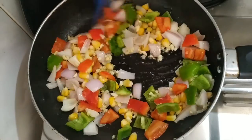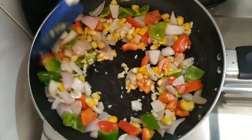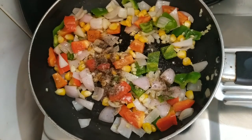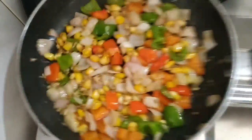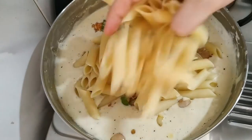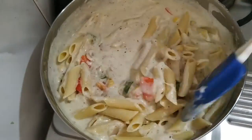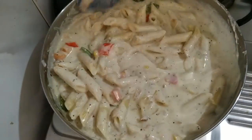I will sauté all the vegetables for about 5 minutes. I want them to retain a crunchy flavor, not too soft. I will add half a teaspoon of salt and a little black pepper. Now I will add these cooked vegetables into the white sauce, and also add the pasta and cook everything together so it is properly cooked — since we had only 80% cooked it earlier. If you want, you can add mozzarella cheese for a very cheesy flavor.